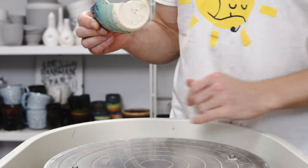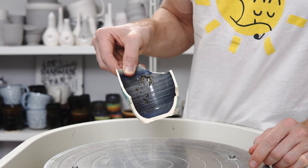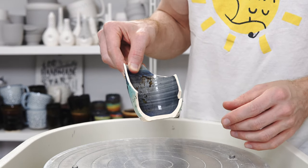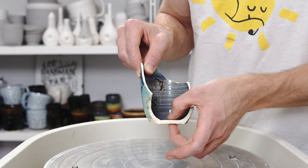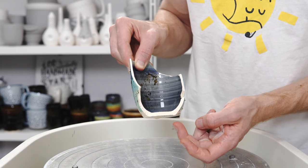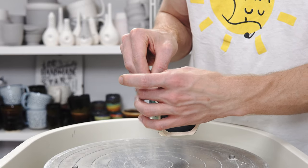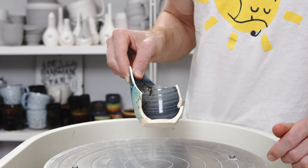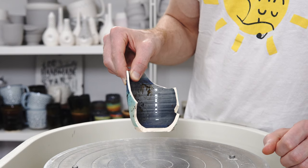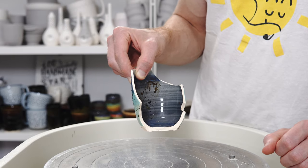I grabbed a rejected piece and smashed it to show the cross-section. This isn't quite as good as I'd be aiming for, but it's broadly about right. I aim for about 4mm through the base, then a little kick for the foot ring, then 4mm, and fairly even tapering up to the rim where I trim it off. This piece is a little thicker, but broadly speaking that's how the cross-section of my pieces would look — just a fraction thinner.